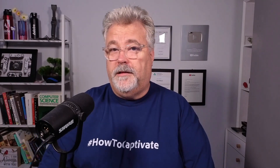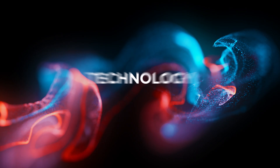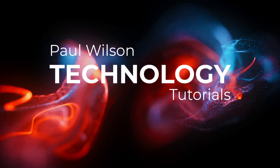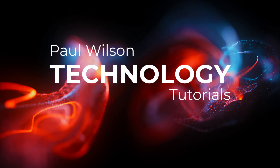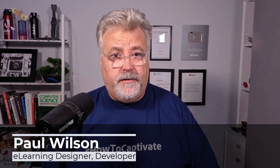In this video, I'm going to take a look at what's inside this giant box from BigMe. Hey everyone, my name's Paul Wilson and I make videos about e-learning and technology.